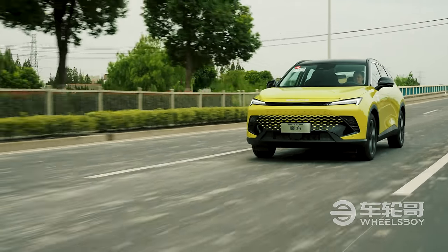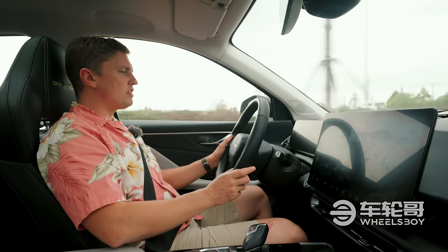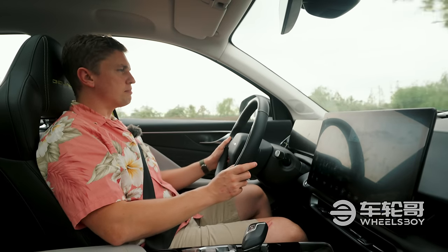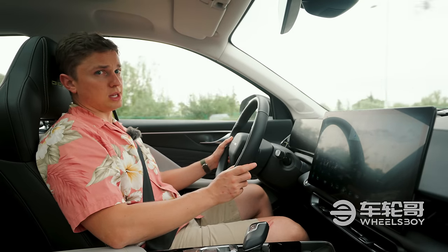One of the things I have to complain about is the steering. I am moving this wheel quite a bit, and this car is barely changing direction at all. This is the loosest steering that I've used in a modern vehicle in quite some time.